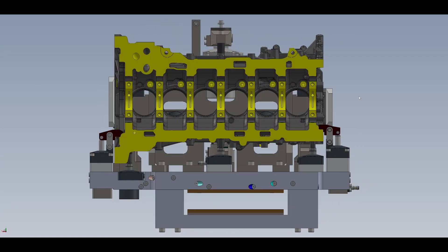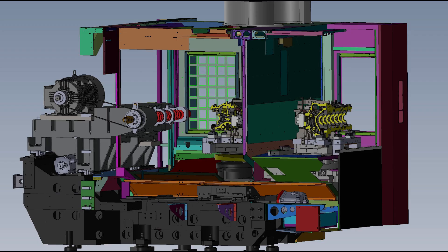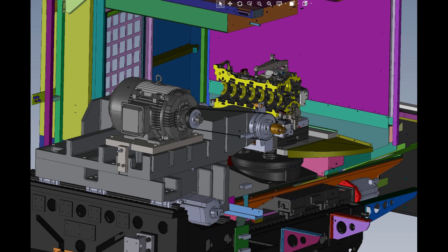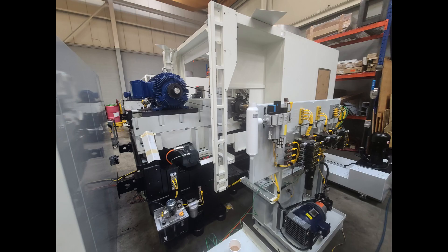Utilizing the latest in technology and designed using the most advanced 3D modeling software, the MDI Hybrid Machining Center can be tailored to almost any machining process. The Hybrid Machining Center combines the flexibility of a CNC with the volume and rigidity of a special machine: multi-spindle drilling, tapping, boring, milling, and multi-axis interpolation for the most complex processes.